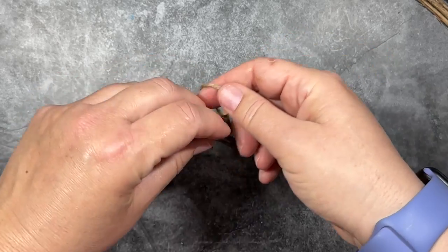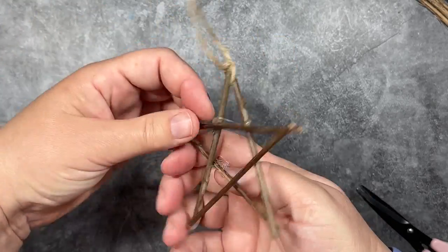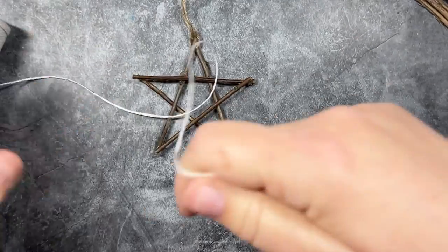And then I'm going to take a piece of twine and I'm just going to tie a knot at the very top of that first point of the star. And then I'll tie a loop at the end so that we have an ornament hook that we can hang on the tree. Now I am going to wrap this star.